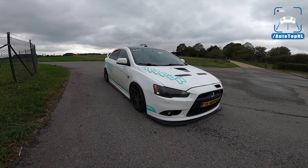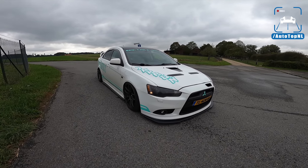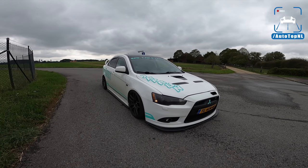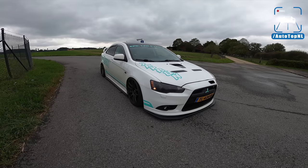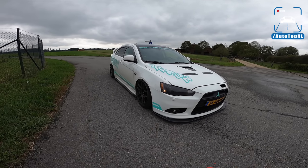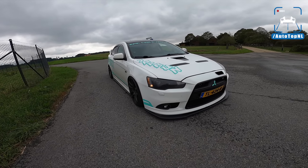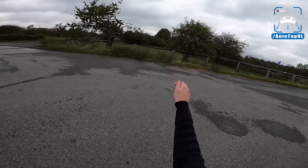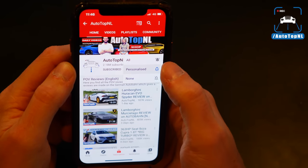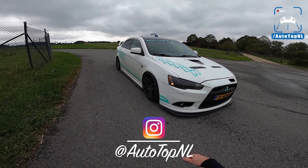Today we've got another viewer's car — another Mitsubishi Lancer. This time we've got the Lancer Ralliart, a car that was never sold new in the Netherlands. It fills the gap between the regular Lancer and the Lancer Evolution Evo 10, so it's basically like your VW Golf GTI or Ford Focus ST. Today I'll show you around it, show you what Arwin has done, and after that we'll take it for a drive to the Autobahn. Don't forget to subscribe and check us out on Instagram at Auto Top NL.